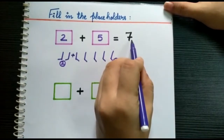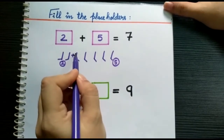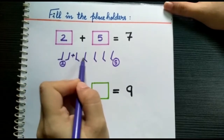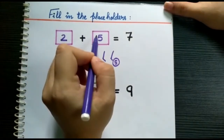Let me repeat. The first step is to draw the lines of the given number. The second step is to separate the lines by putting a plus sign. The third step is to count the numbers separately on the left side and on the right side, and put the numbers in each box.